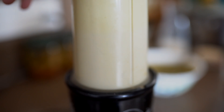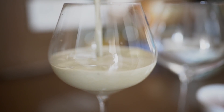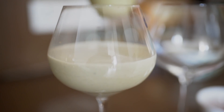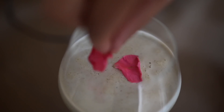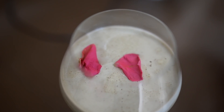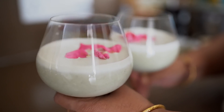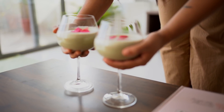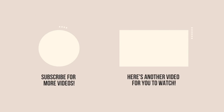You just need about one to one and a half tablespoons of the paan mix into one glass, pour it into glasses, and you can enjoy it. If you're a paan lover, you're going to love this! You can garnish it with rose petals or any dried fruits. This is one of our favorites at home because we all love paan, so make sure you give this a shot.